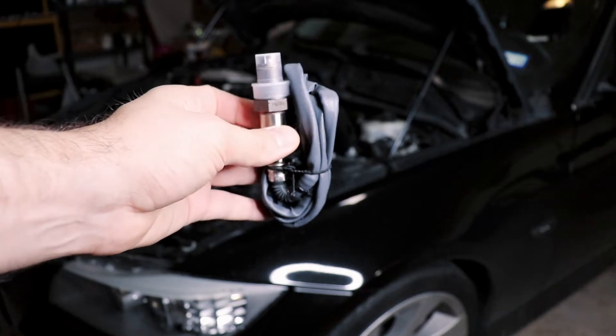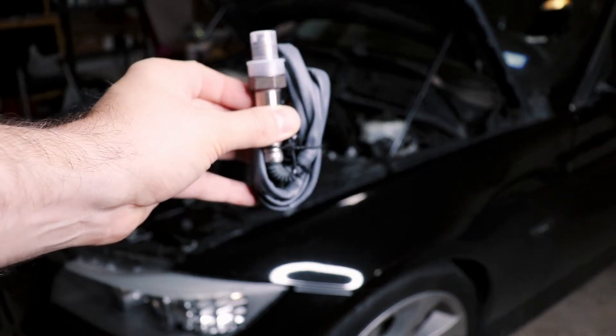Hey guys, thanks for tuning in today. I'm going to show you how I figured out that this O2 sensor is bad on my car.